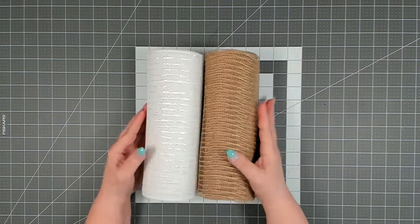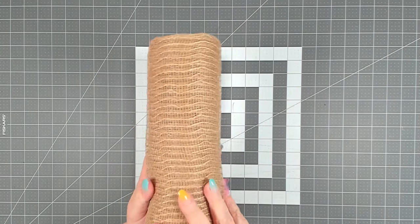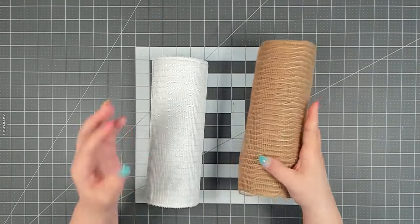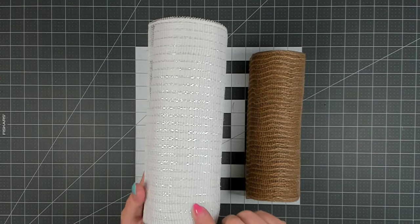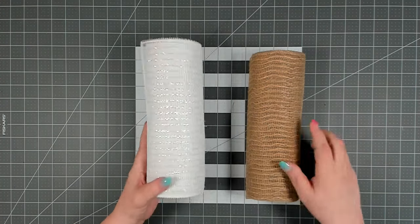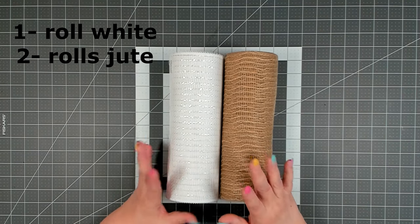We're going to be using 10 inch deco mesh today. First is a jute colored deco mesh from Hobby Lobby, 10 inches at 10 yards. Then some white deco mesh — you can pick that up from Craft Outlet or Hobby Lobby, also 10 inches at 10 yards. I'll let you know at the end exactly how much of each roll you're going to need.